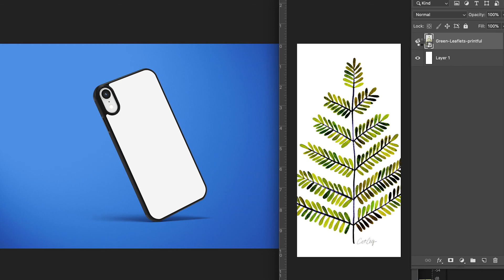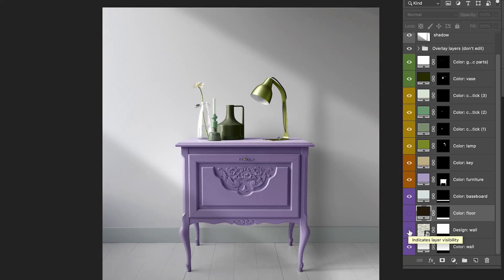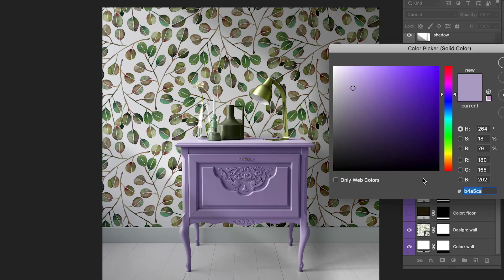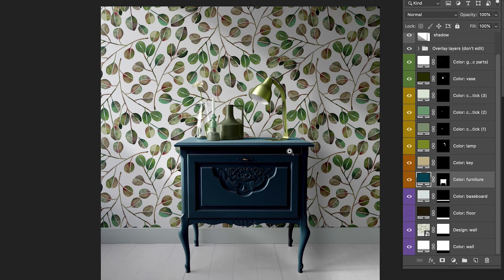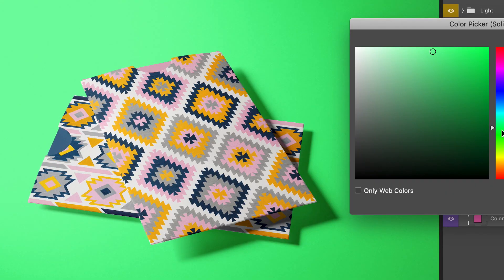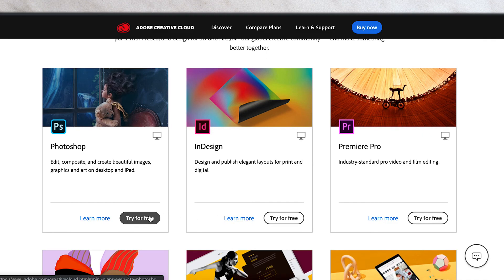I'm a big believer in learning as you're doing, so this class will be jam-packed with actionable steps — you'll literally be following me along for every step of the way. If you have a basic understanding of Photoshop, this class will be easier for you, but it's a beginner level course with really simple steps. And if you don't have Photoshop, no problem — you can download a free trial with Adobe. I've provided a link to score your free trial down in the class description below.